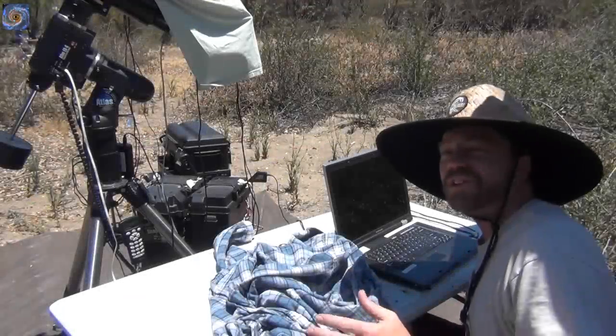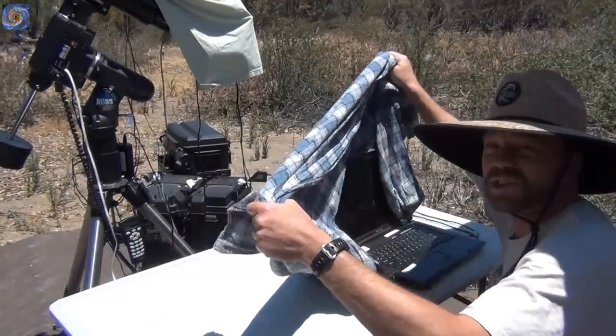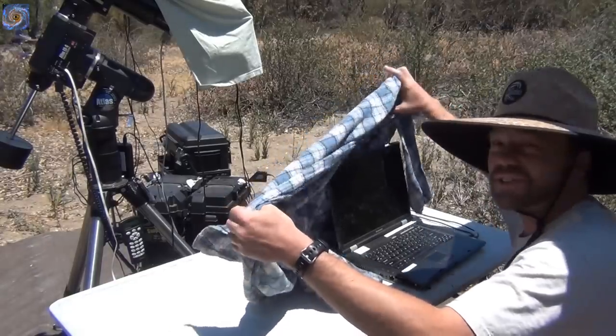It's kind of bright here during the day, so I'm going to cover my head but show you the screen so you can see it. Let's go in and take a look at the screen right now.